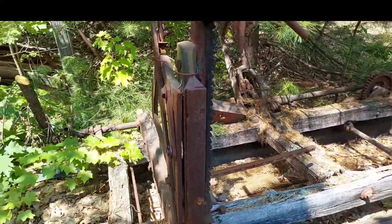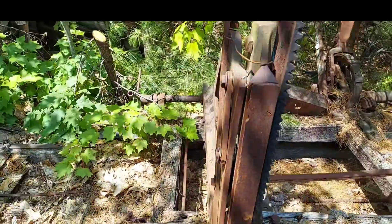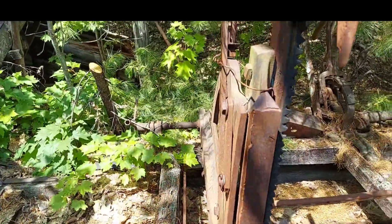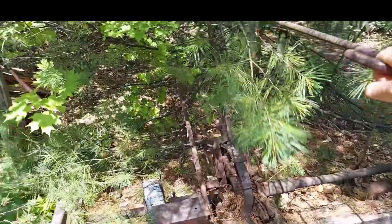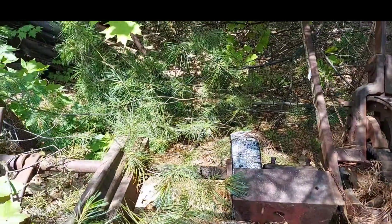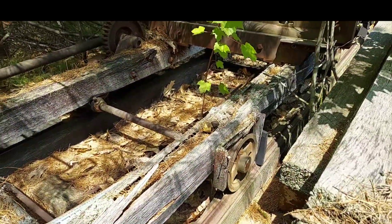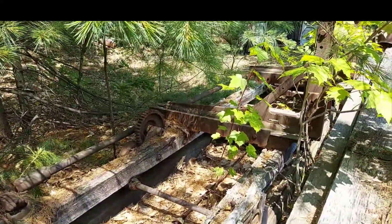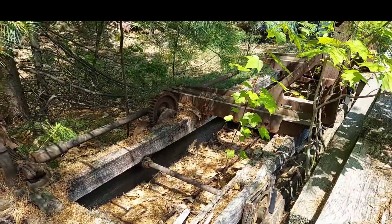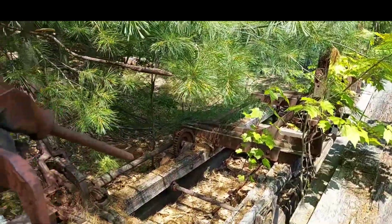And this is the log carriage. That's what you use to secure the logs. This stuff was obviously manufactured. This is the handle here that you would use to move the log over on the carriage. That white wheel had increments on it, so as you crank that handle you knew how far you were moving the log out for your next cut. Pretty neat old stuff - cast iron wheels. There are three of these clamps on here. This log carriage has got to be 16 feet long at least. Not sure on the manufacturer - I haven't seen any stamps on it.